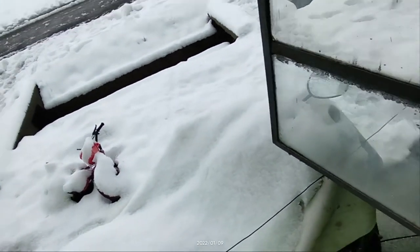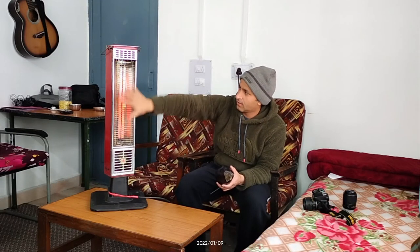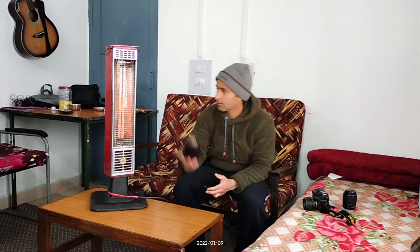Toh mujhe jo meri planning hai aaj ki — that is to make bagan ka bhartha. So I thought, why can I not use this heat pillar as a tandoor? Like jo bhaati hoti hai, a heating arrangement using this.